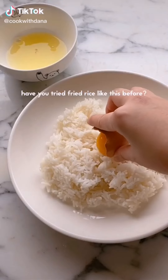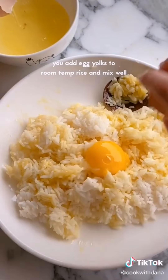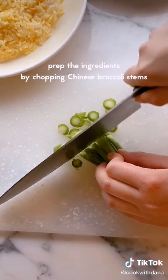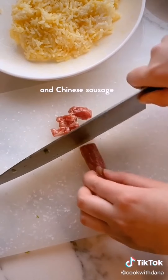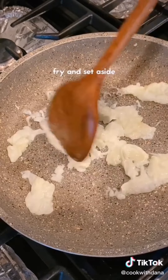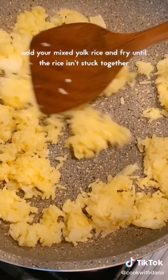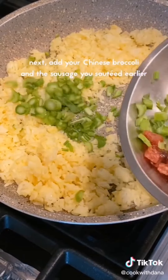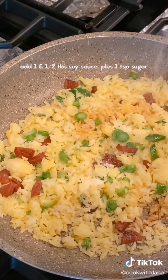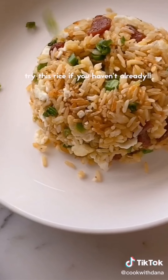Have you tried fried rice like this before? This is golden egg fried rice, also known as Gumwong Taobhan. Add egg yolks to room temperature rice and mix well — the rice becomes more golden coloured and has a richer taste. Prep the ingredients by chopping Chinese broccoli stems and Chinese sausage — Lap Chan in Cantonese. On high heat, add oil and your separated egg whites, fry and set aside. Next, fry your Chinese sausage or your favourite protein and set aside. Add your mixed yolk rice and fry until the rice isn't stuck together. Add your Chinese broccoli and the sausage you sautéed earlier, mix and fry for a couple of minutes. Add some soy sauce and sugar, add back the egg whites and chopped green onions. Do a final stir and you're done.